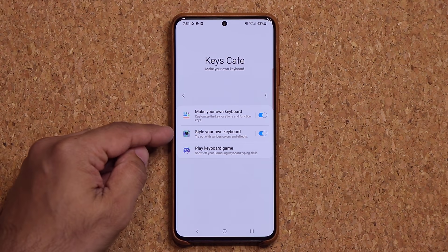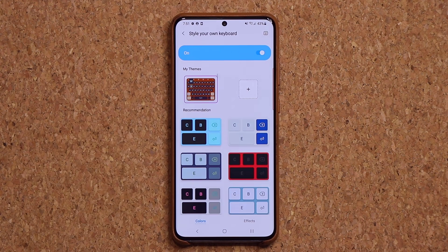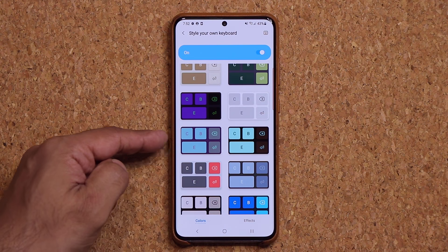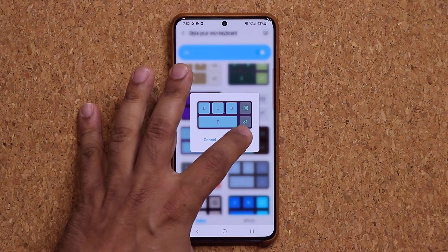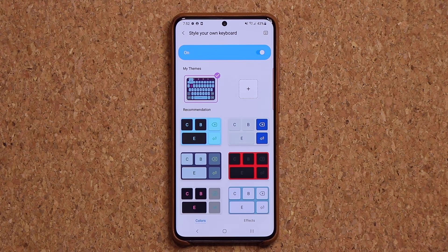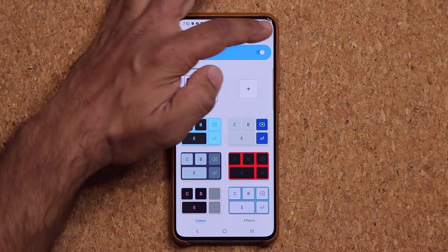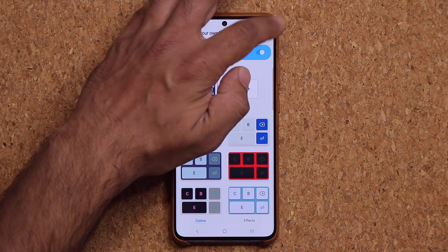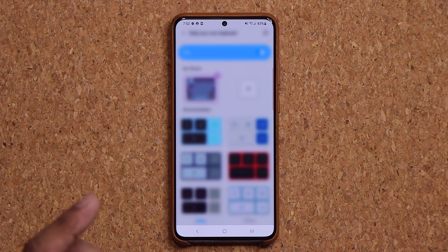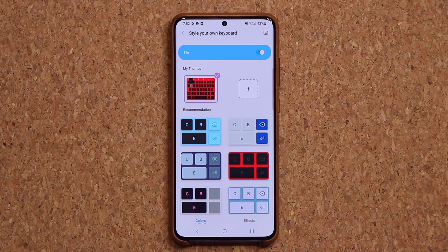First, let me quickly talk about 'Style your own keyboard.' At the bottom we have all these recommendations — you can pick any one of these pre-made keyboards, tap on one, click apply, and it's going to apply that to your keyboard. You can tap a button to preview your keyboard anytime, and send it down by clicking that again. Those are the existing options to style your keyboard.